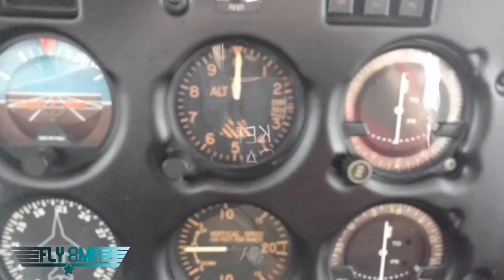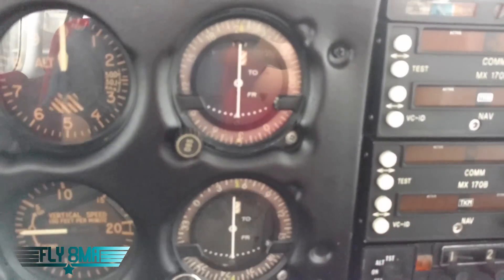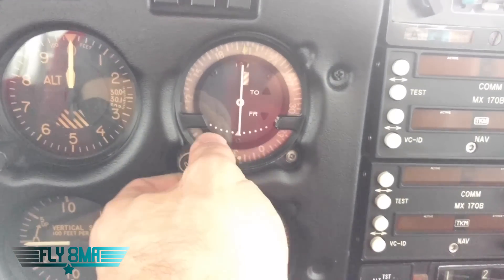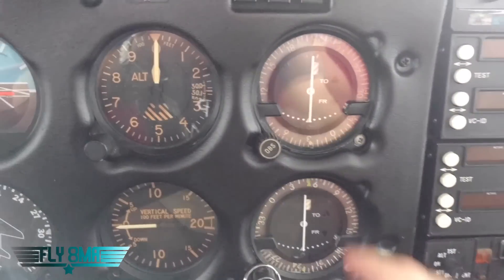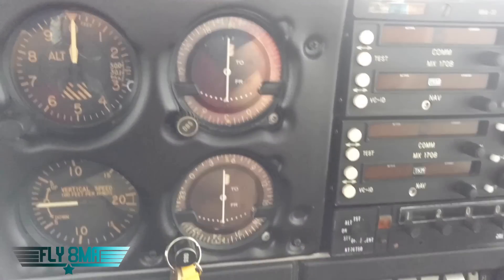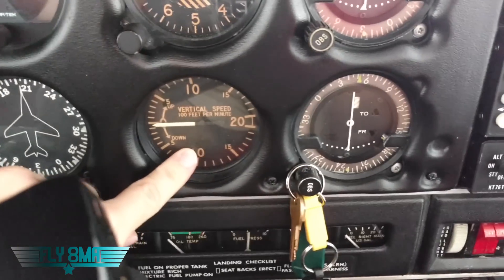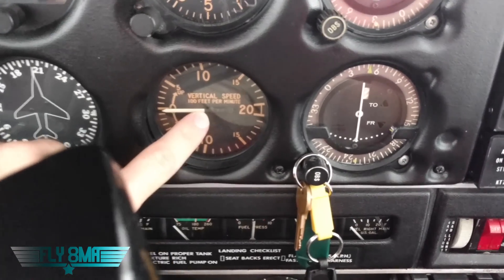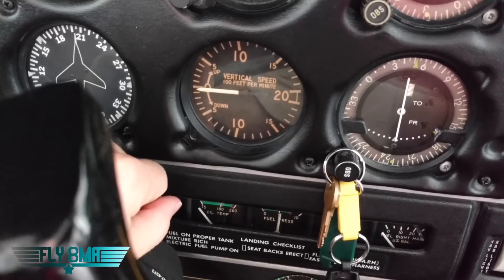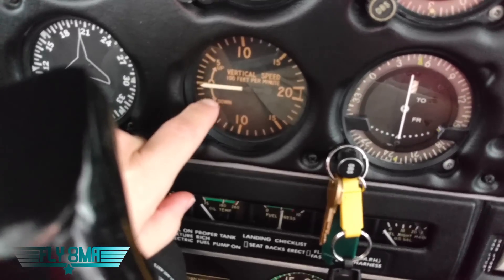Next we've got two VORs here. The VORs have these OBS knobs — we won't go too much in depth into the VORs, but they are electric. They are connected to your nav radios and that is powered off your master and your avionics switches. Down here, vertical speed — it's purely off of your static port and it's just basically a calibrated leak. As the ambient air pressure is changing, the rate at which it changes indicates the vertical speed in feet per minute you are climbing or descending.